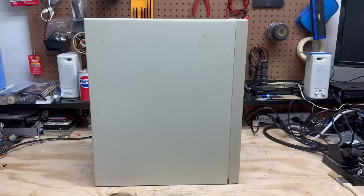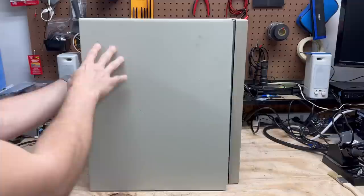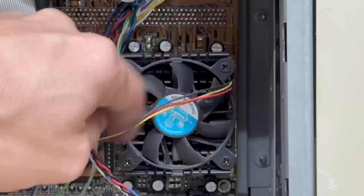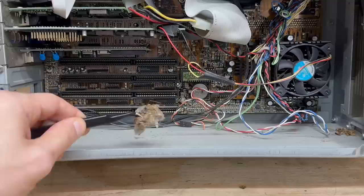Let's open this beast up — just going to slide this back. And it looks like that removable hard drive is IDE. Looks like a Socket 7 motherboard, and the fan is very sticky. We've got quite a bit of nastiness down here — just a giant dust bunny filled with insect carcasses. Gross.